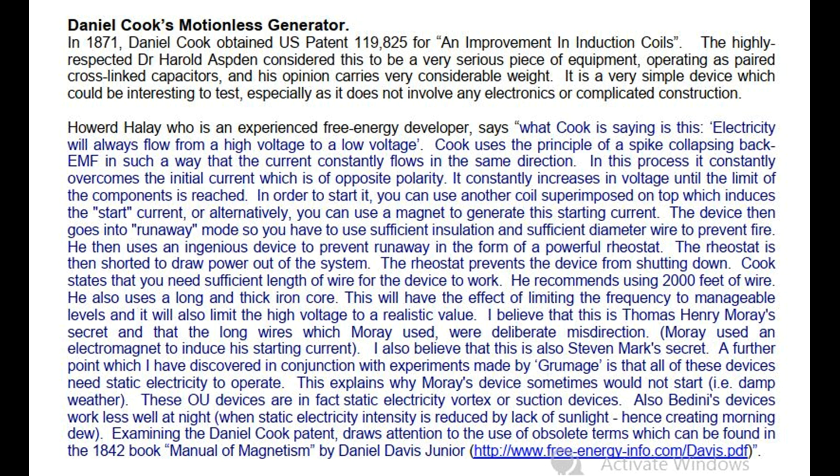Cook uses the principle of a spike collapsing back EMF in such a way that the current constantly flows in the same direction. In this process it constantly overcomes the initial current which is of opposite polarity. It constantly increases in voltage until the limit of the components is reached. In order to start it, you can use another coil superimposed on top which induces the start current, or alternatively, you can use a magnet to generate the starting current.